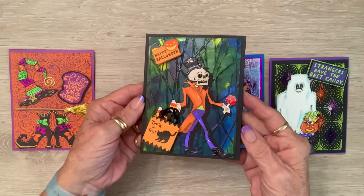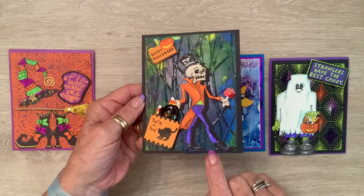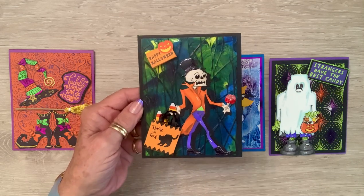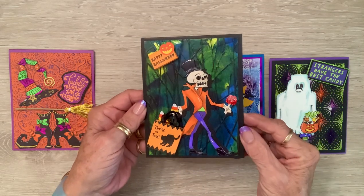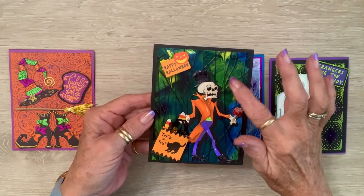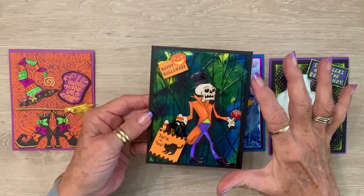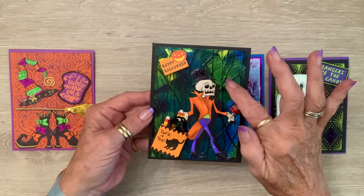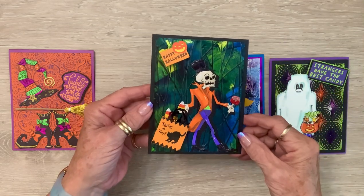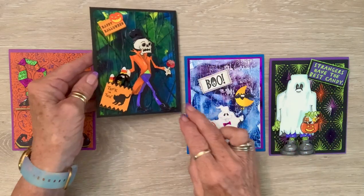I added glossy accents to his hat, his shoes, and his eyes, nose and mouth — so he's got himself some patent leather boots on! The boots are from the 70s, woo-hoo, he is stepping out! This is another embossing folder, but I used my encaustic wax on it, then embossed it, and I thought that's the perfect spooky-looking night for him to be strolling around in.